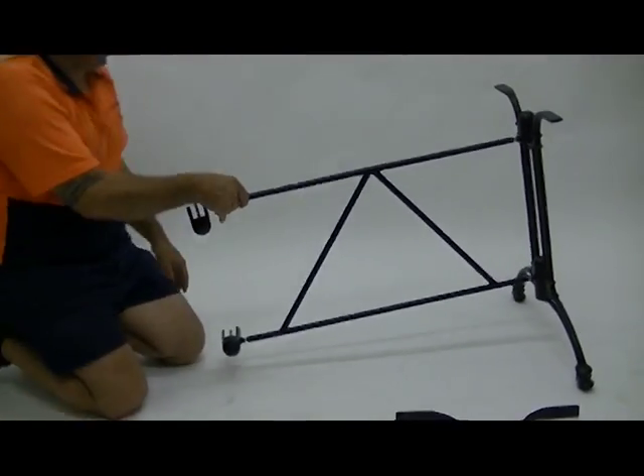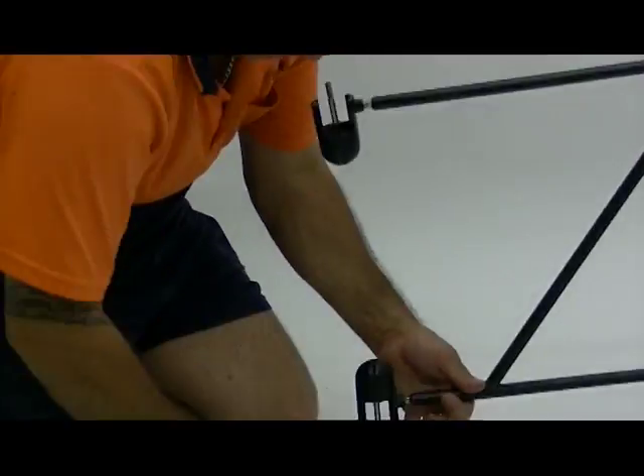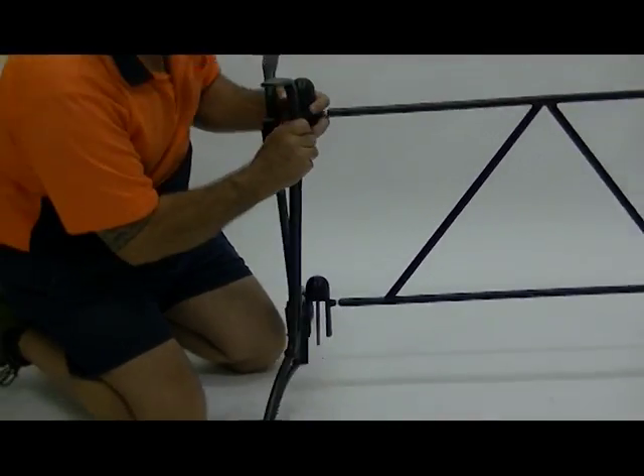Once table base is standing freely, screw bolts with spanner provided until tight.